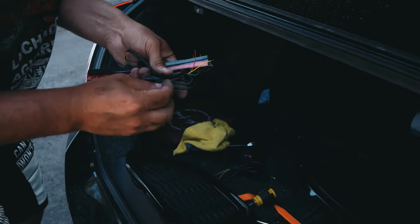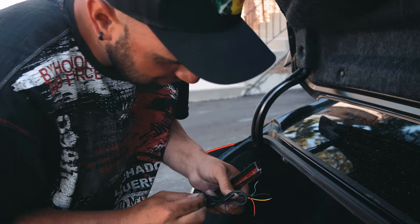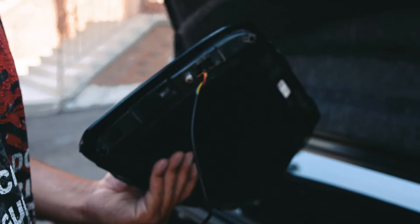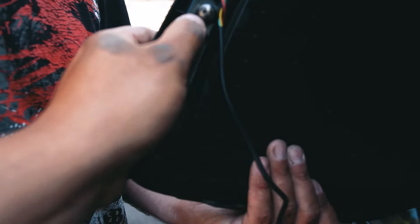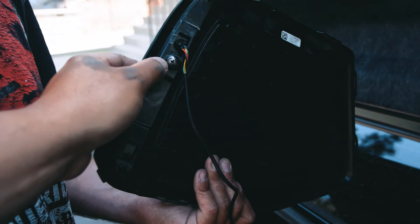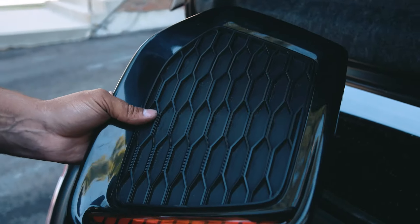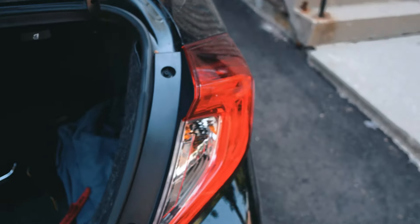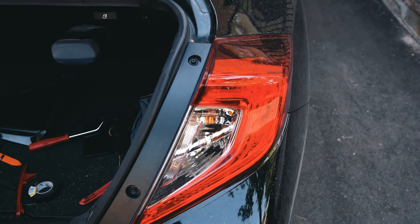Now we're going to put our new ones in that actually light up, and wire them to the brake light. Alex has just mounted the LED to the honeycomb, so we push it in and put a screw. I'm not going to reuse the top screw — I'll just put it in the middle. That will hold the light perfectly.